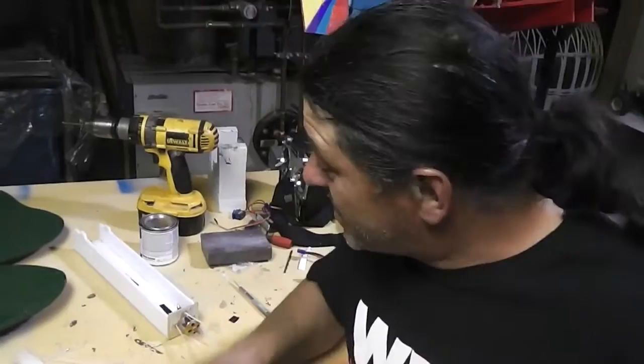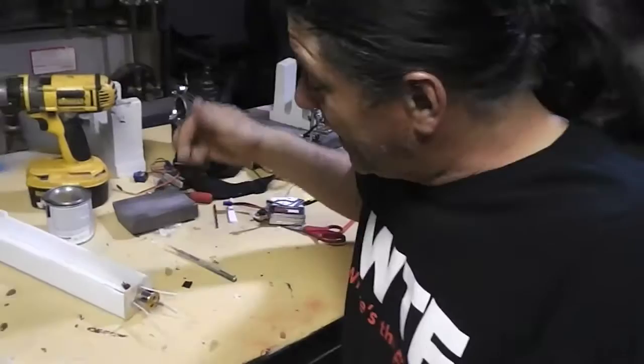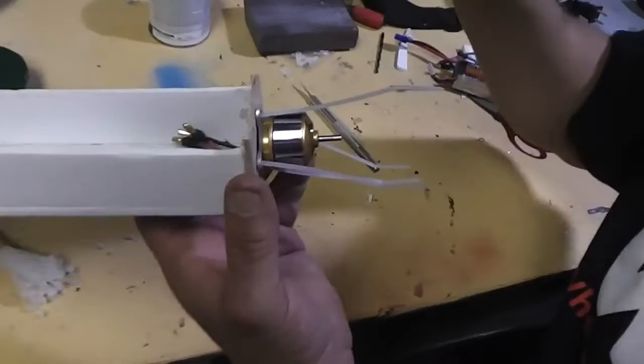Hey guys, I'm Steve from RC Dads, and I gotta tell you something — I'm really ticked off today because some of my screws in my motor had stripped out from flying around. So what I did, I came up with a really cool thing, and I found out it works on many of the planes, and it's worked really good.